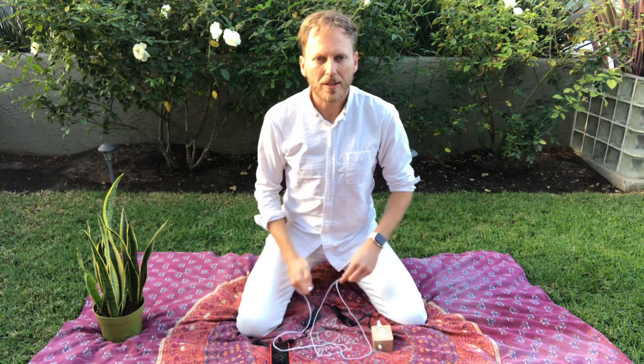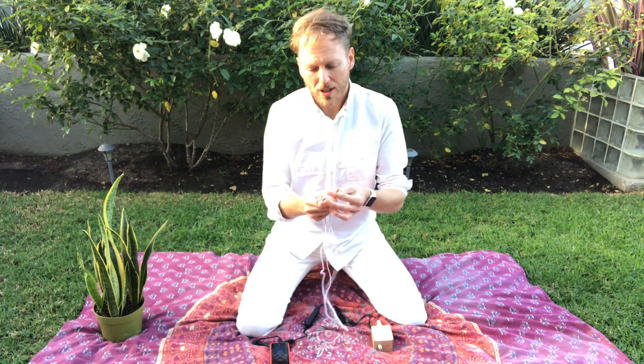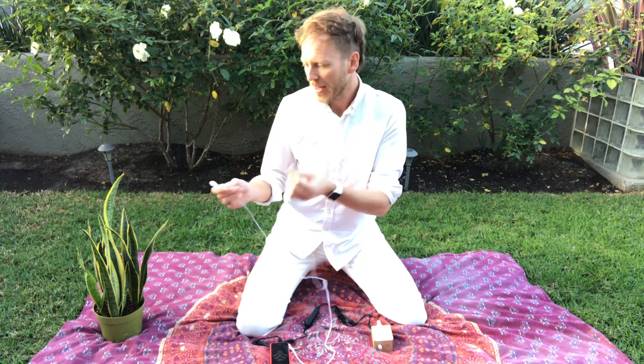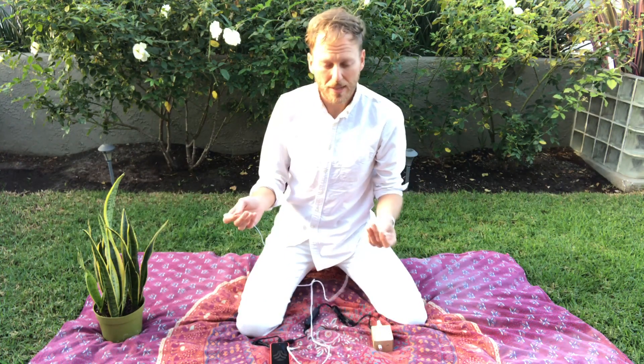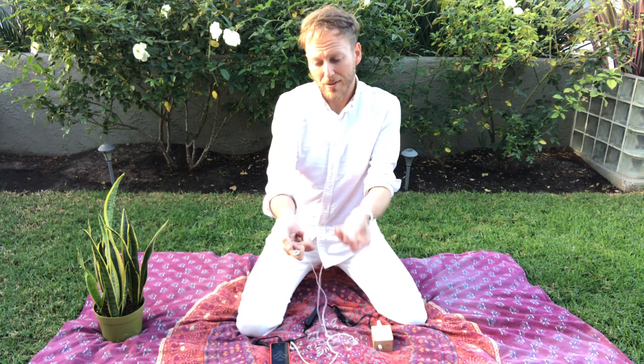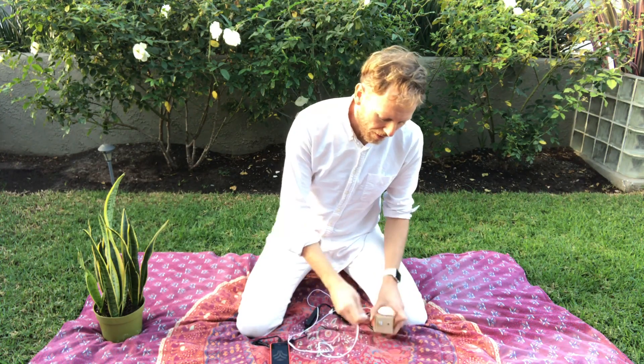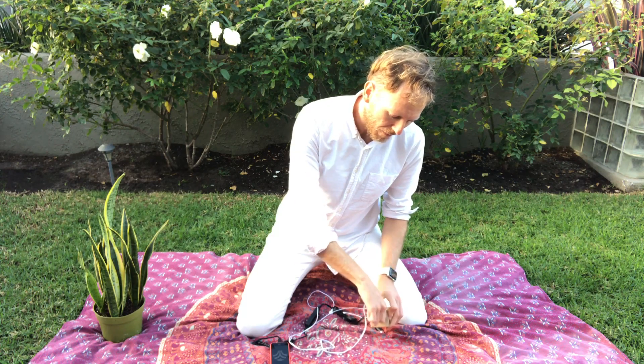The way this works is the MIDI sprout is measuring the variation in conductivity between two points — these two points here. When connected to a plant, it's measuring the connection between two different parts of a leaf or two different leaves. So when you hold these in your hand, you can make your connection by just touching these two little probes, and you don't even need the sticky pads.